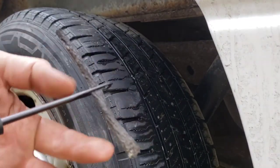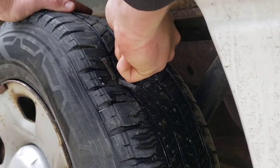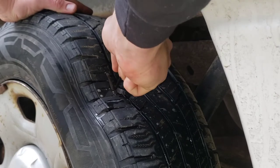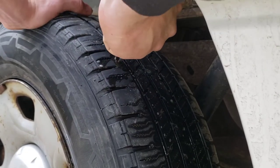You're going to want to insert this plug about three quarters of the way in, and just pull it out really fast.